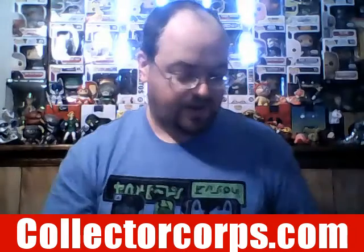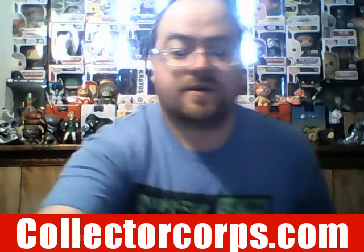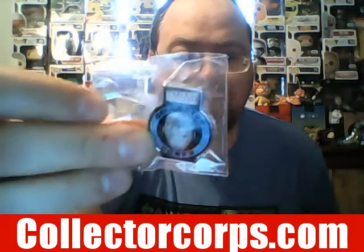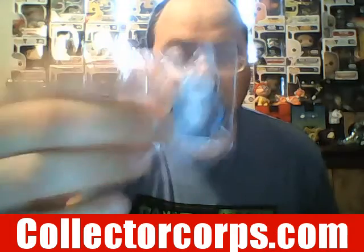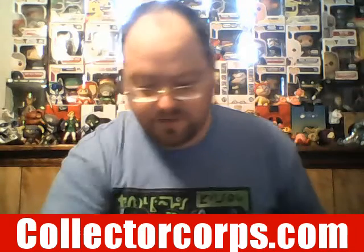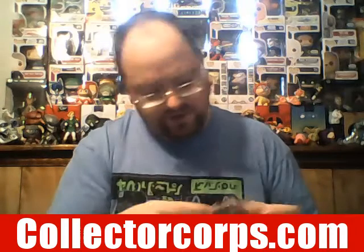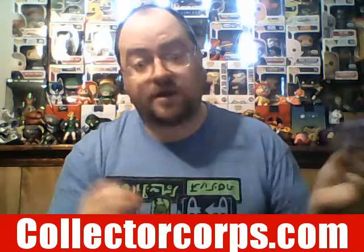We've already got a collector pin to start off with. The design looks like War Machine right here. It's the Marvel Collector Corps pin and it's a little heavier than usual pins, which is nice — it has some good weight to it. That's pretty cool.